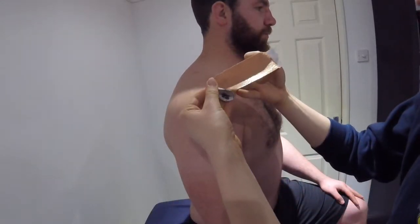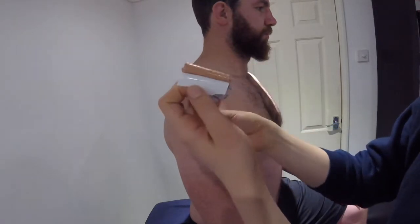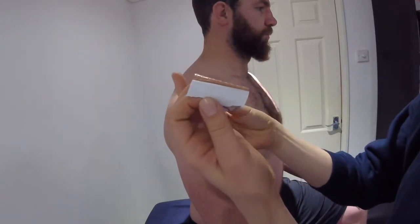Peel off the middle paper and hold the two anchors at the end. Be very careful not to touch the adhesive glue.